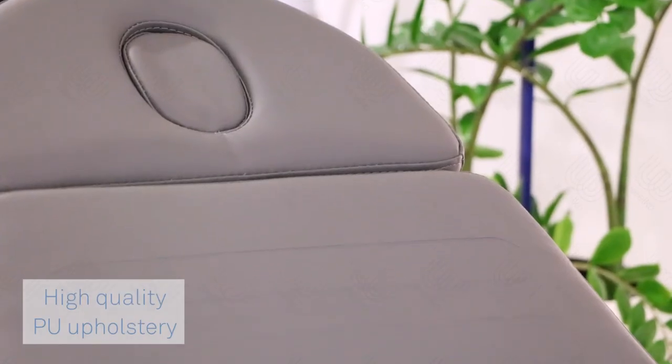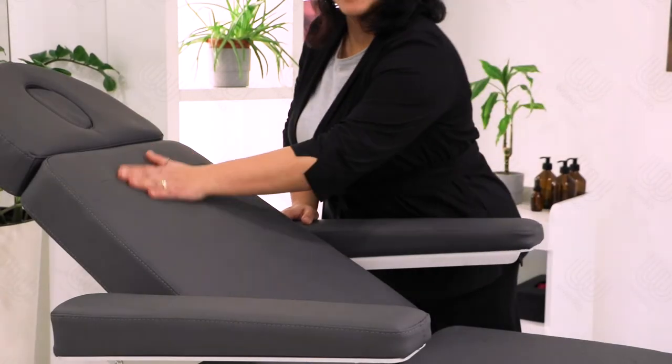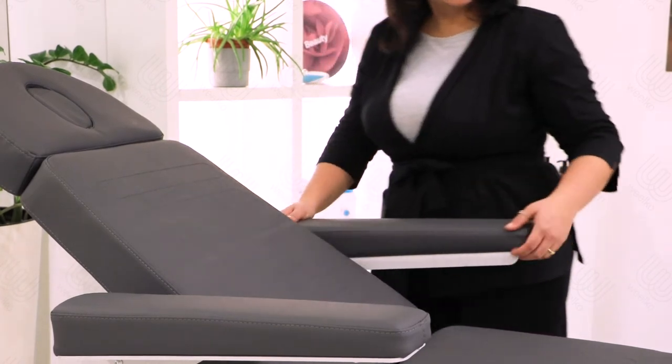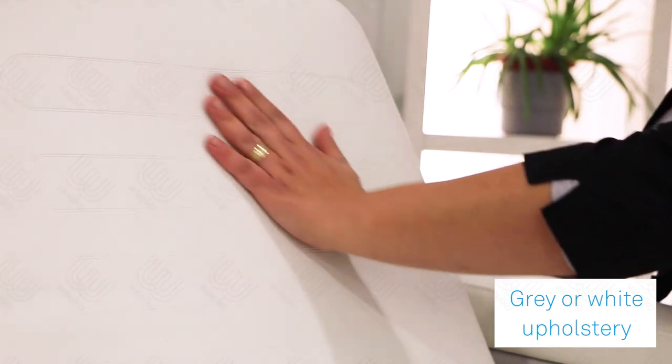PU upholstery of high quality, very pleasant to the touch. The mattress thickness is 10 centimeters and its density is 30 kilograms per cubic meter. Available in gray and white upholstery.